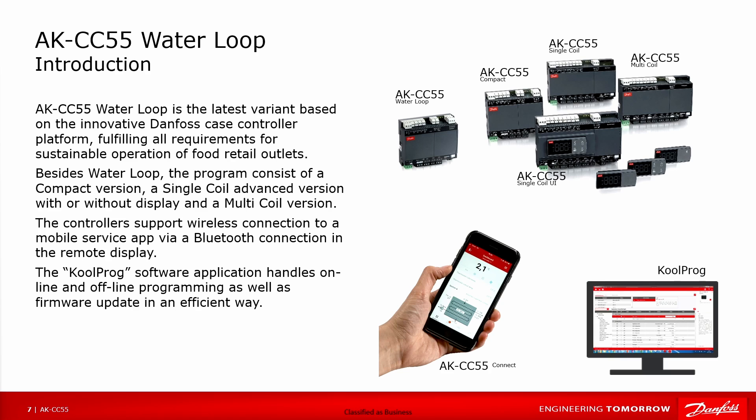The AKCC55 Waterloop is the latest variant based on the innovative Danfoss case controller platform, fulfilling all requirements for sustainable operation of food retail outlets. Besides the Waterloop, the program consists of a compact version, a single coil advanced version with or without a display, and a multi-coil version. The controllers support wireless connection to a mobile service app via Bluetooth in the remote display. The Coolprox software application handles online and offline programming as well as firmware updates in an efficient way.